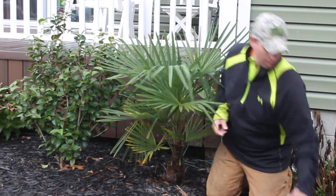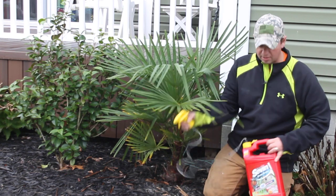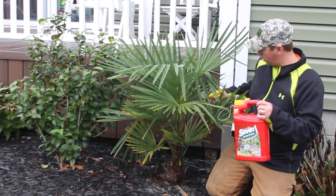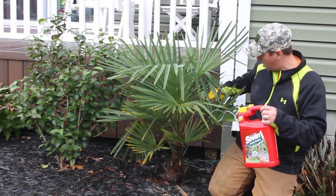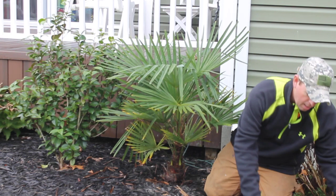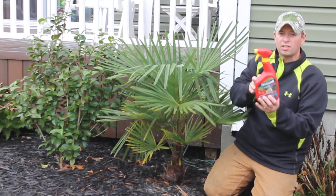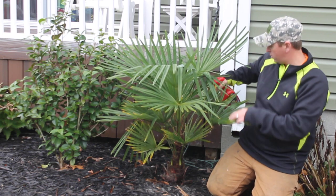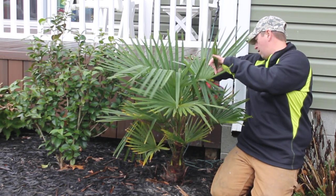I like to start with using liquid seven and I spray down inside just to get rid of any bugs that might be in there through the winter. And then I spray a fungicide on it also, down in the crown, just to get rid of anything that could be in there.